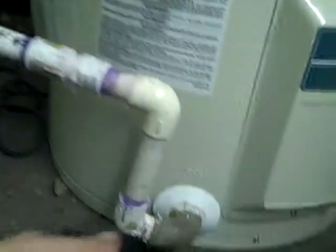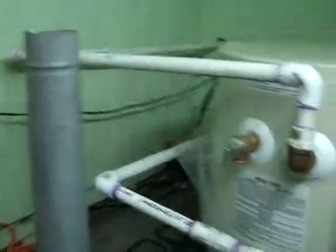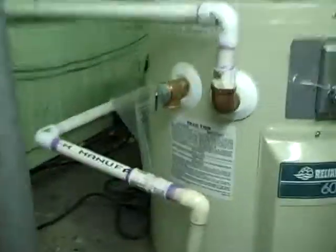We got it all hooked up and it's freaking awesome. We've got our main freshwater line going in that way and then the hot water comes out there. We've got to redo our lighting for the pond, but yeah, it's going — it's awesome, we've got a pond heater! Woohoo!